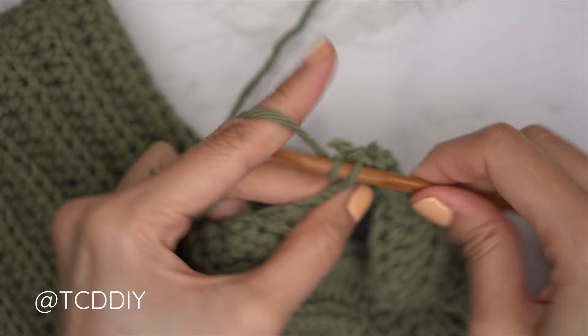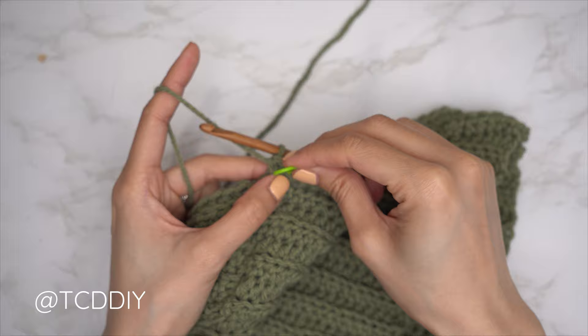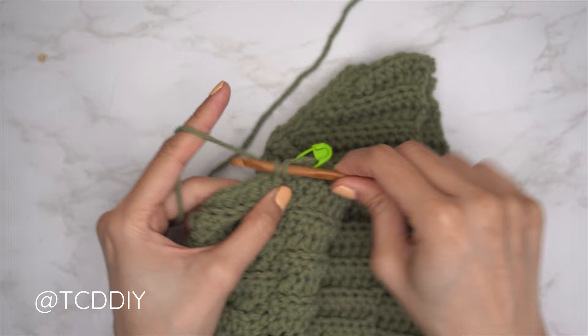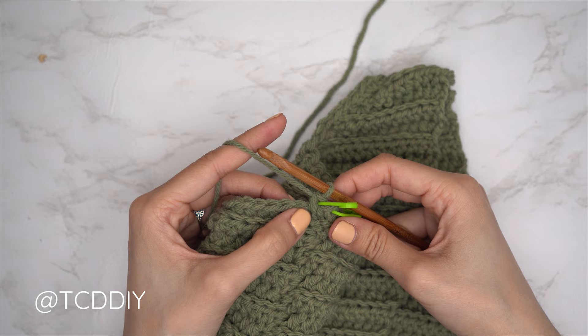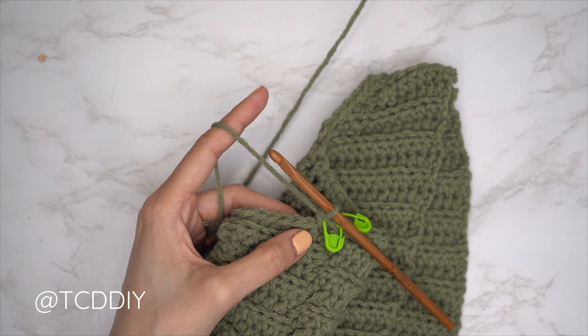Once we've single crocheted up to the shoulder seam, insert a stitch marker into the last stitch on this side. Then insert into the first stitch on the other side of the shoulder seam with a single crochet, and insert a stitch marker there as well. Continue with one single crochet into every stitch. When we reach side rows, alternate between one to two single crochets. We should have the same number of stitches on both sides of our stitch markers. Slip stitch into the chain space.